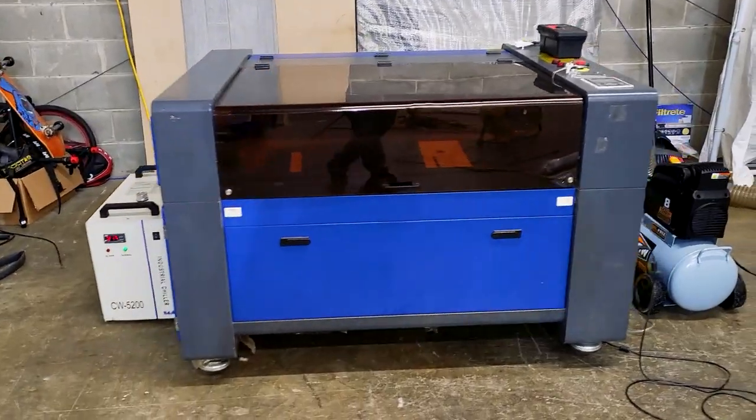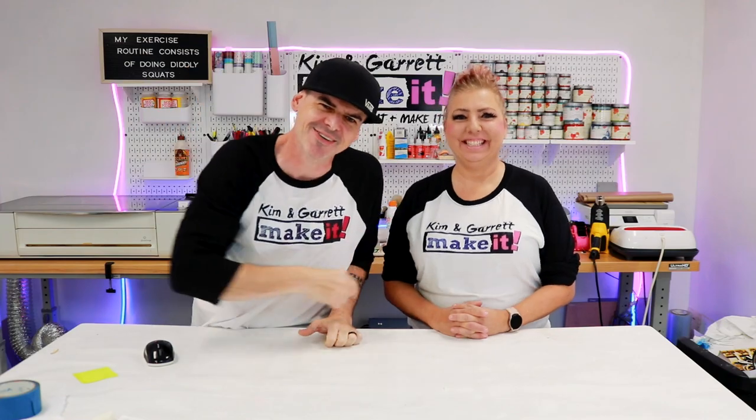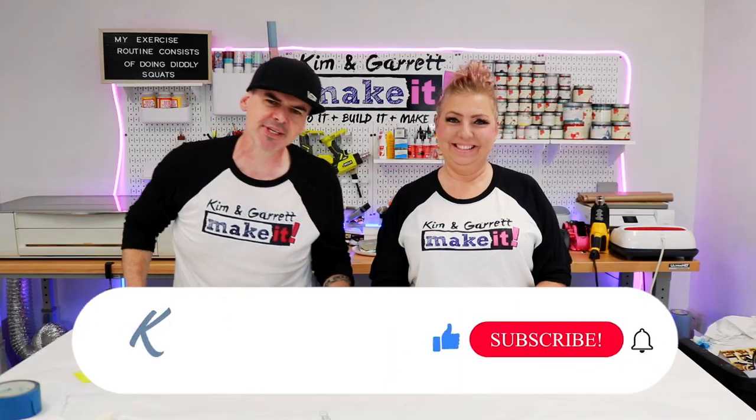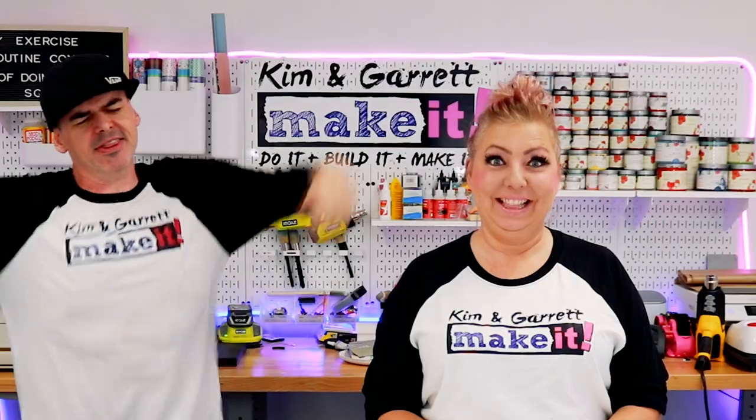We just did a complete setup of this industrial laser and we'll show you how we did it right now. What is up? Welcome back. Do you like to build it? Make it? So do we. And we have a new video each week. This week we're dusting off an old flame.